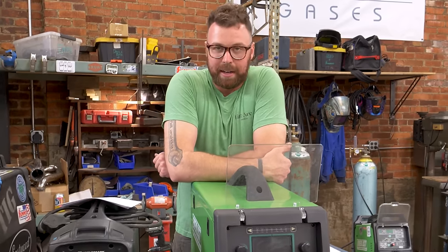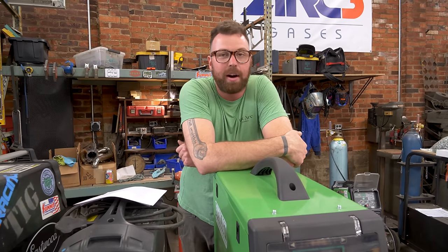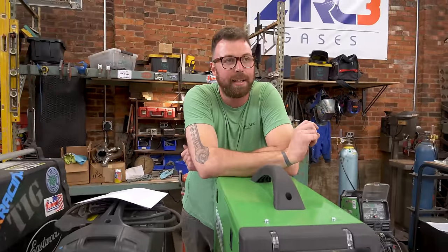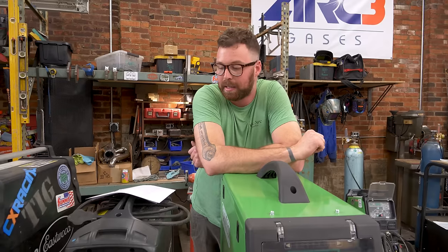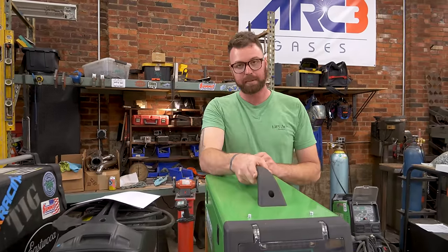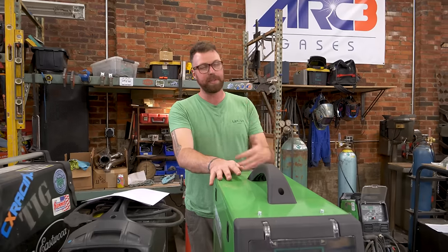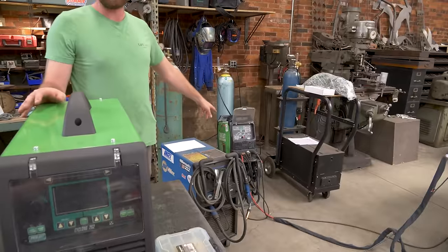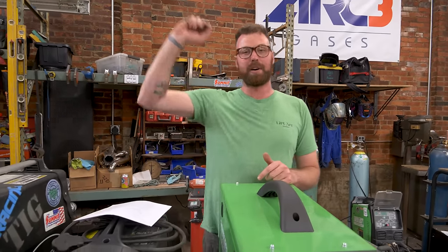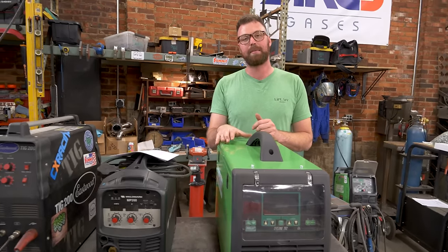Complexity and learning curve: the power set feature is a nice idea, but it doesn't work at all. This has Everlast's version of the auto-set feature that Miller machines come with — you tell it your wire size and material thickness and it's supposed to set all the settings for you. I have found that it biases way too hot. I've used this machine a lot more since the unboxing video and it's a far better machine than I originally thought. I reviewed an Everlast machine before I truly knew how to use it, which has landed me in some hot water. I even made an apology video.